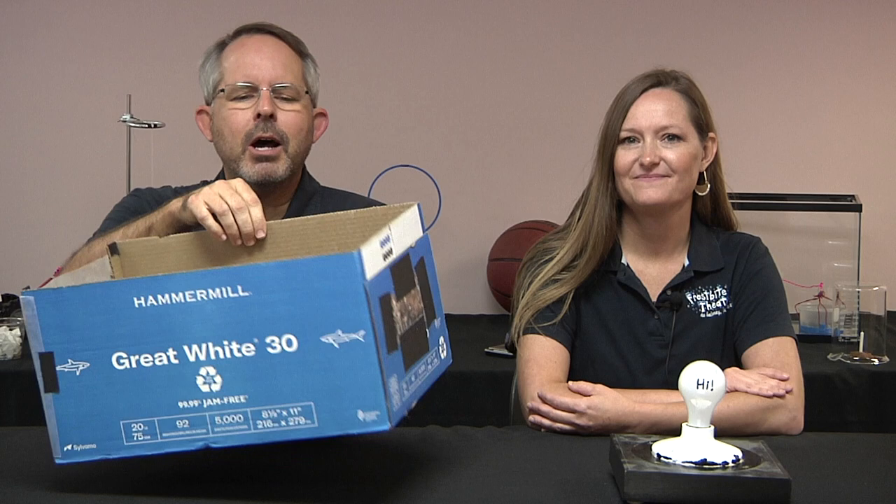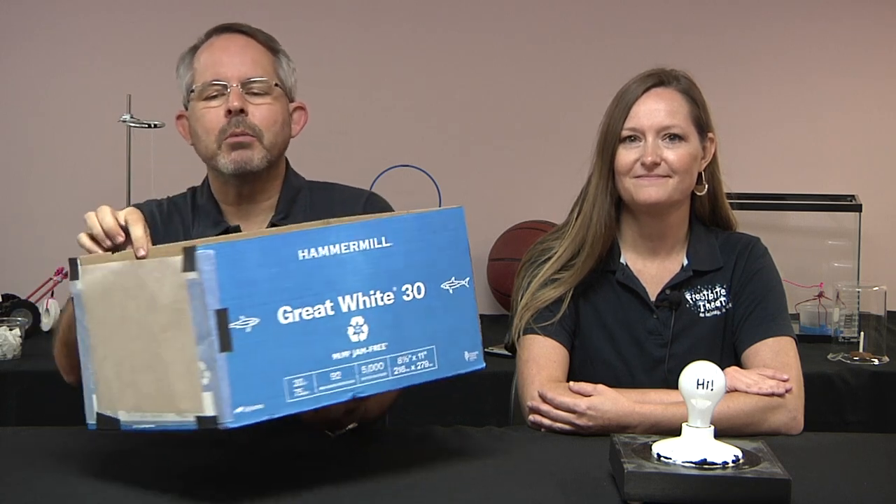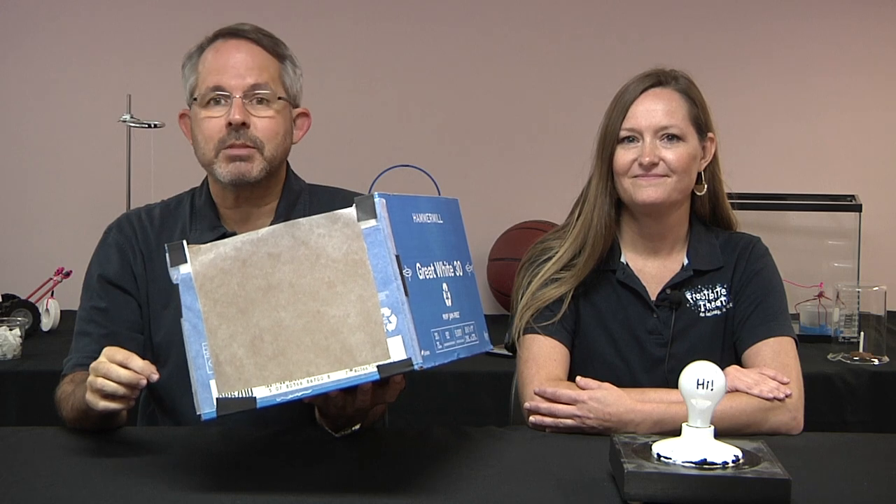Here's a question for you. A pinhole camera is made from a cardboard box. This is done by cutting a hole in the front of the box, covering the hole with a piece of aluminum foil, and then poking a hole through the foil with a pin. Also, the back of the box has been removed and replaced with wax paper so that the images can be seen from the outside. The word 'high' is written on a light bulb, and the light bulb is placed in front of the pinhole camera.